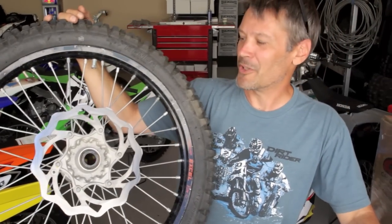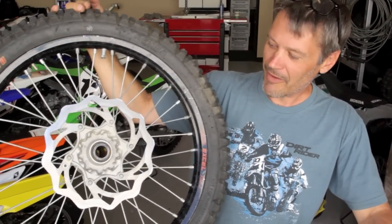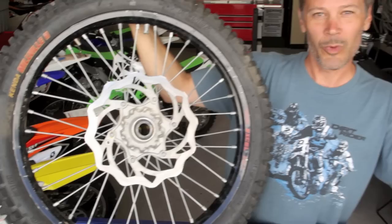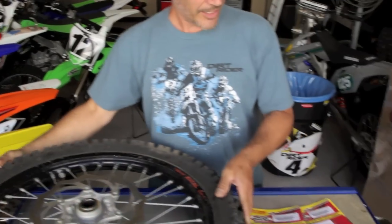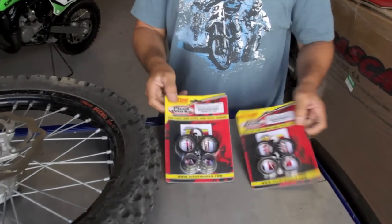This is Scott Gustafson with Dirt Rider Magazine. Today we have a very beat-up KTM front wheel and we're going to show you how to change the wheel bearings. We've got a couple of bearing kits here from PivotWorks.